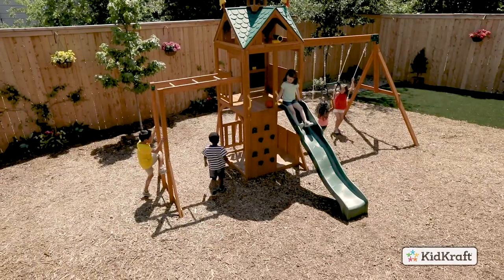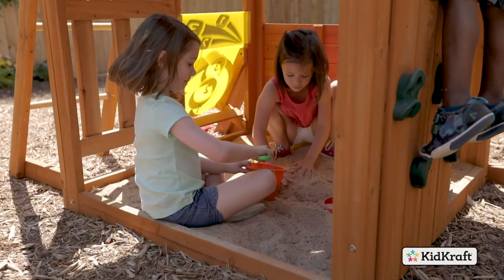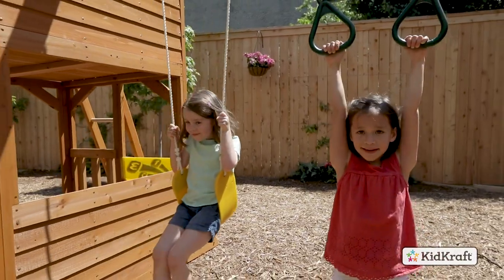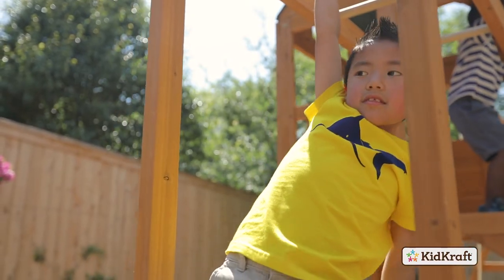The Sunnyview Playset by KidCraft is the perfect playset to kick up some fun all summer long. It's packed full of features that inspire plenty of imaginative play. Kids will have a blast on the acrobar and swinging on the two belt swings, and there's much more fun to be had in the additional monkey bars.